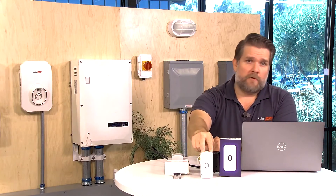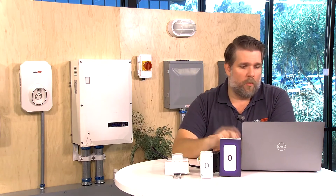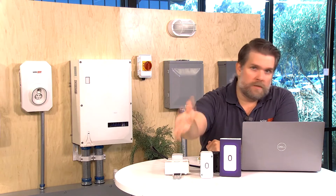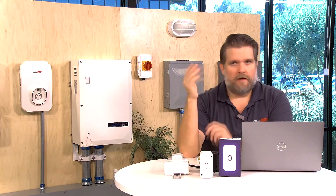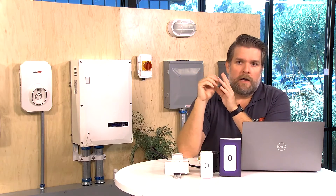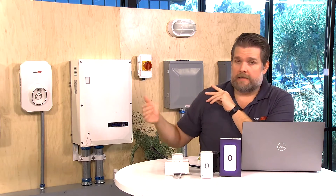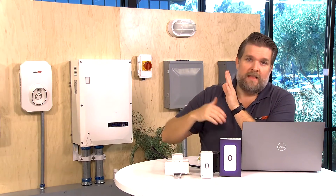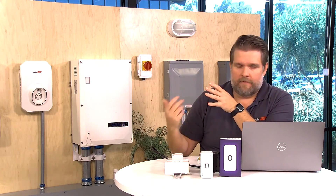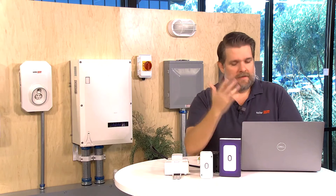You might have a firmware upgrade, so that might take a minute or two, but we'll apply it once the device has been added. If there are multiple load controllers nearby — say you're installing at multiple neighbors' homes — on the devices you don't want to add to the current inverter, you can put them in the hidden menu. If you need to access them later, you just go to hidden devices and you'll be able to find them.